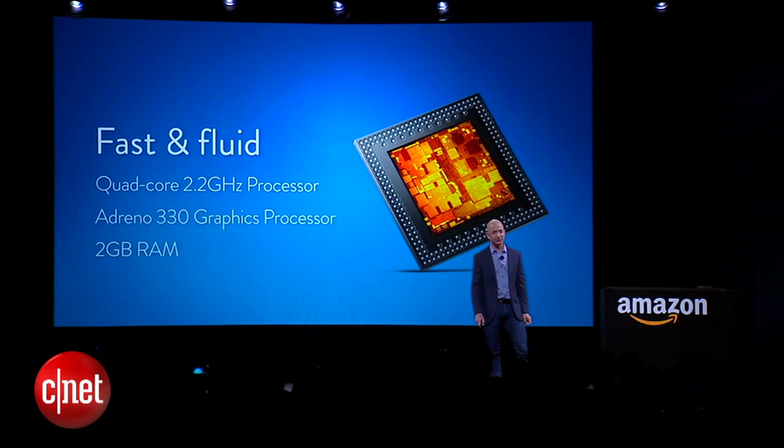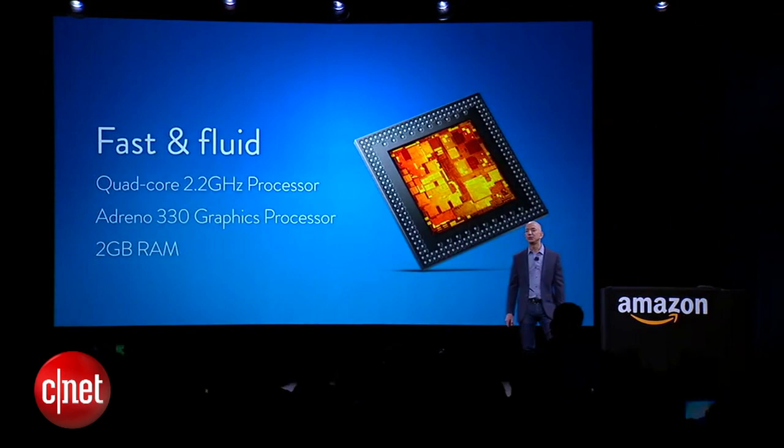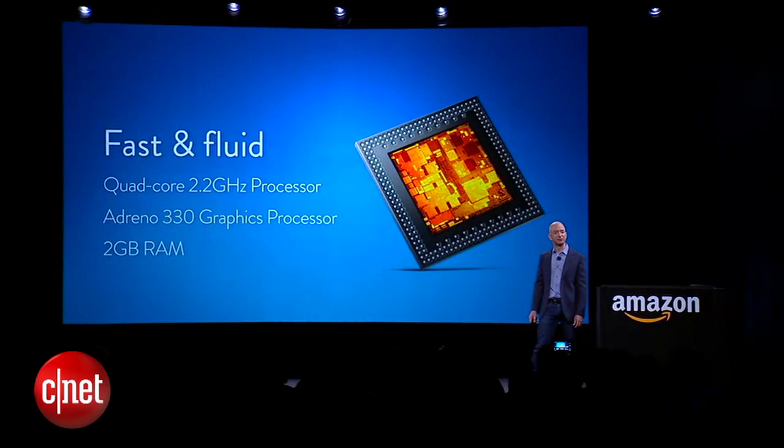What about under the hood? We do a lot of things with our smartphones these days, and you need a lot of power. Quad-core 2.2 gigahertz processor, a beefy coprocessor for graphics, and 2 gigabytes of RAM — to make sure it's fast and fluid.